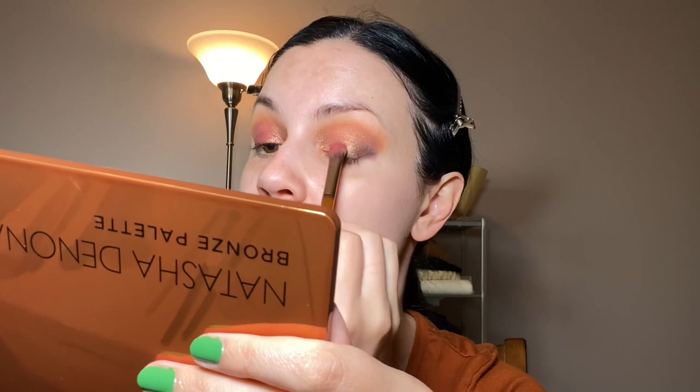I do love my Natasha Denona palettes. The sparkle — I don't know if it even shows up on camera, but it's really amazing. I also want to take a little bit of True Bronze, just right in the middle. That shade is really nice — it gives a bit of extra dimension and shine. It's very beautiful. Let us know if you have this palette and what your favorite look is with it, or if there are other palettes you want me to do for this series.